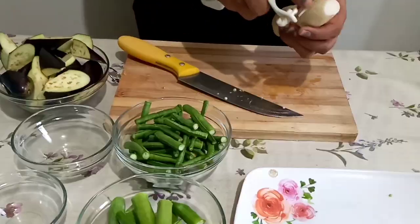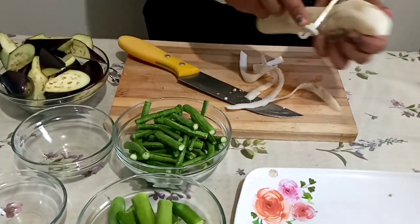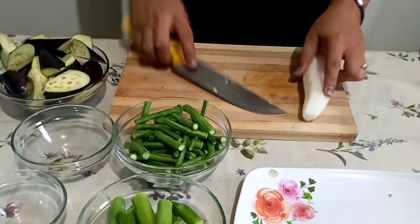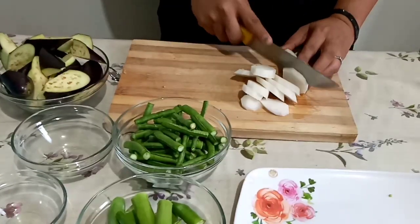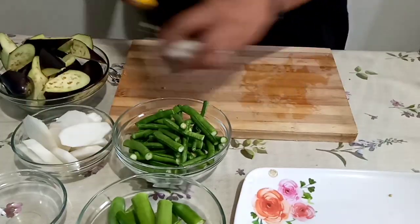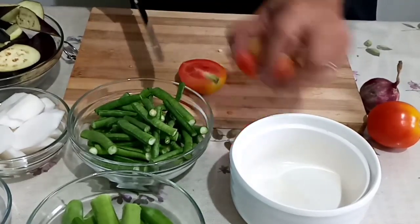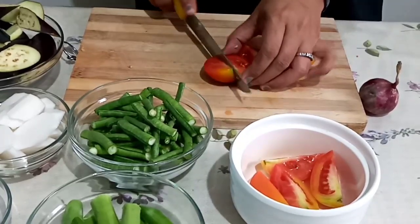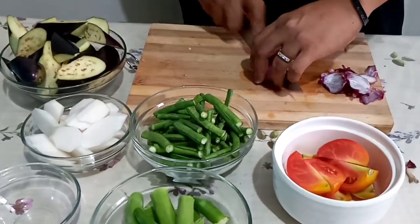We also have our radish or labanos — we are going to peel it and then slice it thinly. Two pieces of tomatoes in a quartered cut, and of course our onion, we're gonna cut it into a quarter.